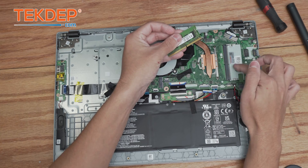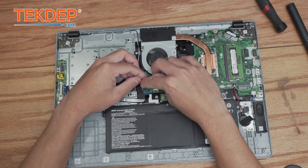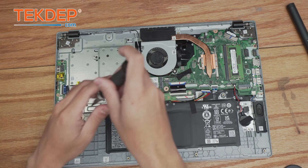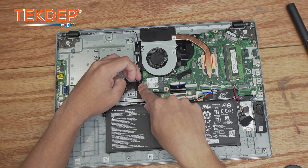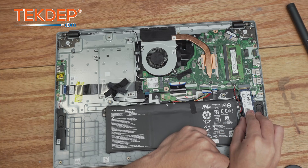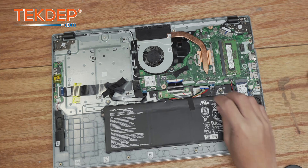We're going to install the RAM by lining up that center slot with the one on the board and pressing it downward. Now we're going to move on to the Wi-Fi card — installing it first and making sure not to block any of our cables — then securing it into place using its included screw. We're going to plug in our cables: the black one is the auxiliary and the white one is the main cable. The Wi-Fi card and Wi-Fi antenna are installed. One thing left: we're going to go ahead and install the M.2 SSD.